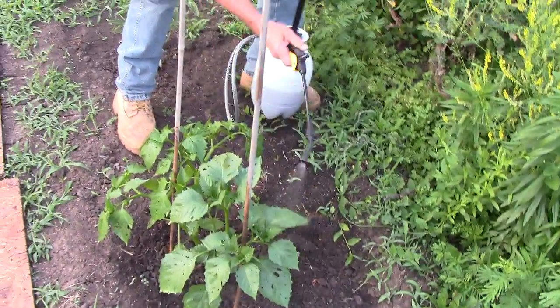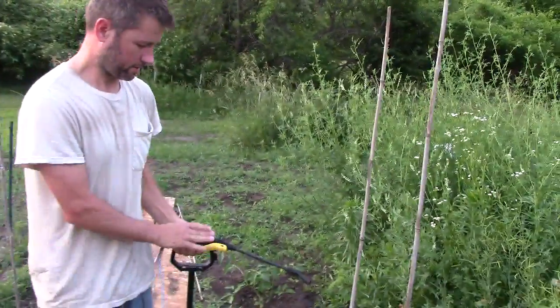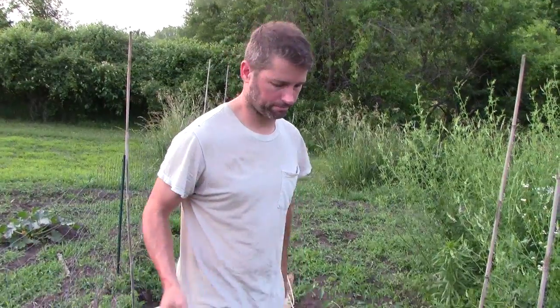And that is how you apply the tea with the sprayer. Next I'll show you how to do it with a shower bucket.